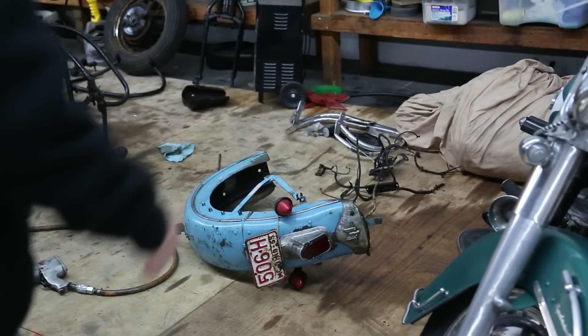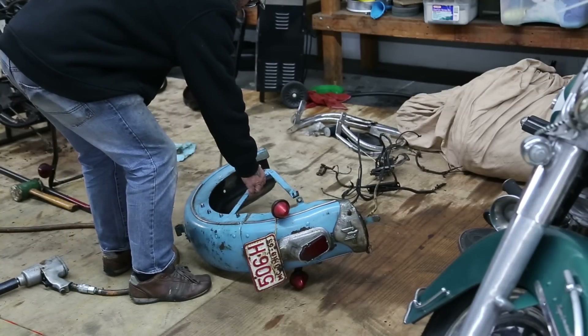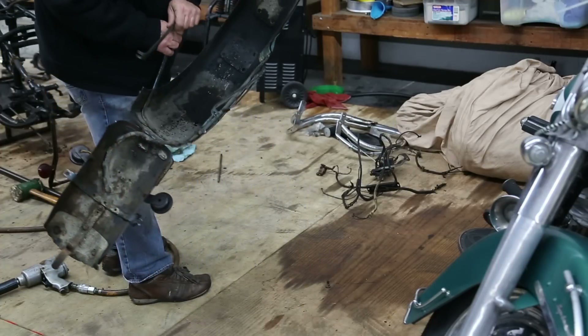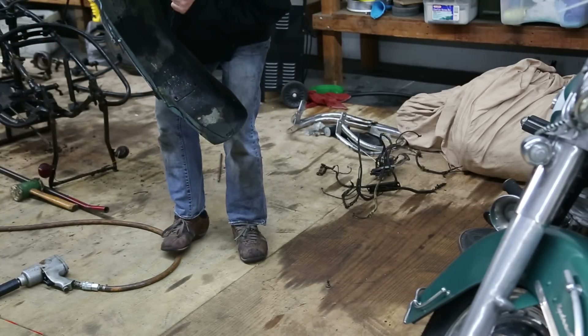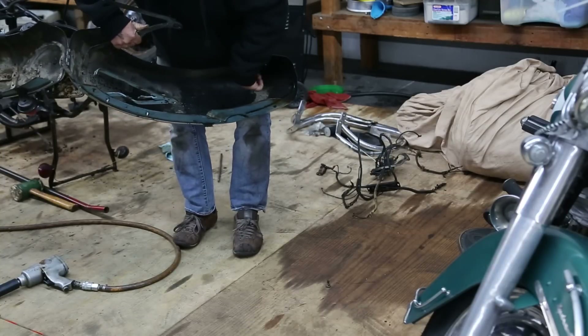We're back over to the chassis here, and I told you I'd show you the bottom of the rear fender real clearly. This is important. This here, our taper, right here — that's where those screws come out.